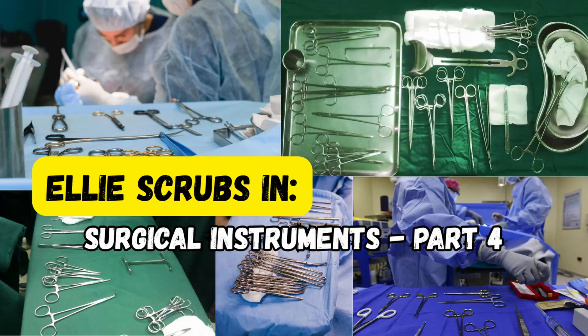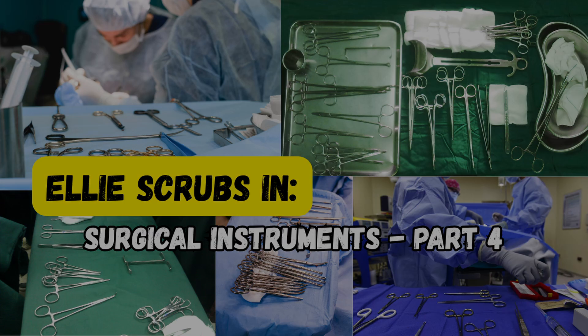That's it for Part 4 of our Surgical Instrument Guide. You now know 40 of the most commonly used tools in general surgery, and we're just getting started. If this series is helping you feel more confident in the OR, hit subscribe, share it with your classmates or residents, and leave a comment with the tools you want us to cover in Part 5. Thanks for watching Ellie Scrubs In — see you next time in the OR.